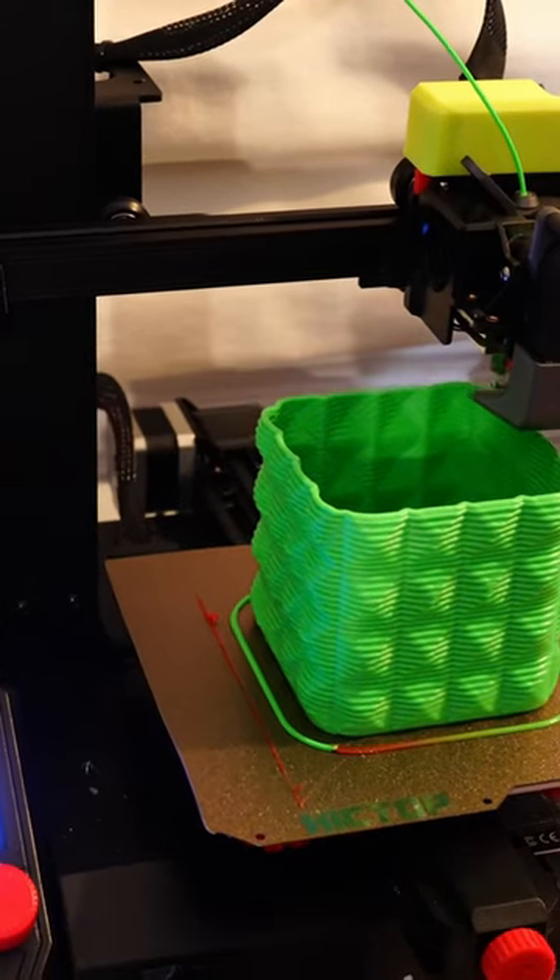All right, so this print is going fine. I'm going to go ahead and turn this up to 100 cubic millimeters per second. Let's see what happens. And then yeah, it's skipping — can't do 100 cubic millimeters per second.